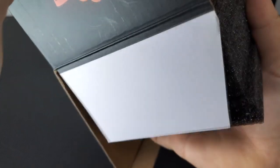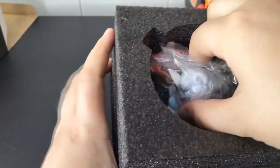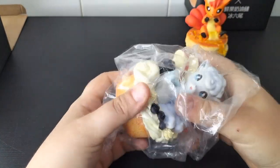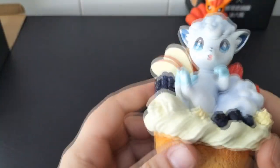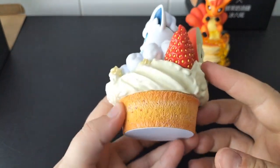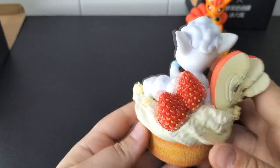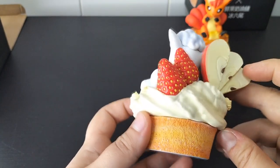Let's dig in on the next figure — now it's an Alolan Vulpix. Look at this adorable fluffy thing, sitting in a cupcake with lots of cream and fruits. There are three slices of apple and two huge strawberries, blueberries, and a big blackberry. They look really nice and fresh.